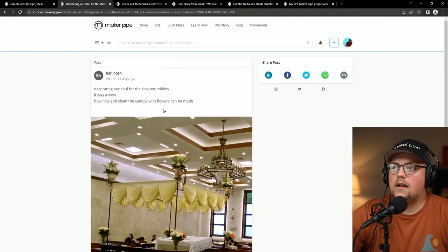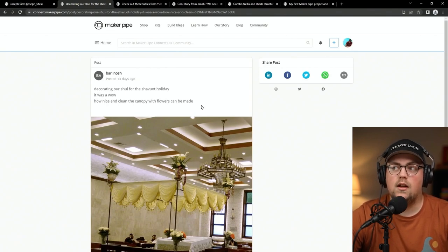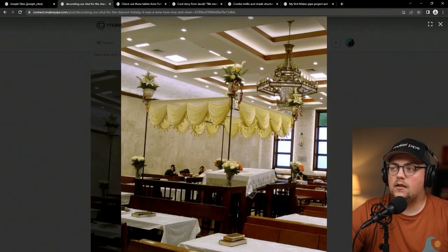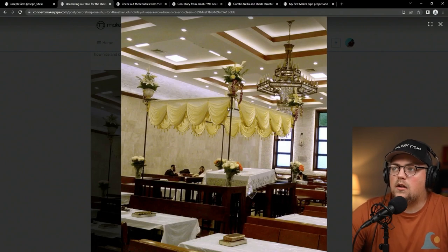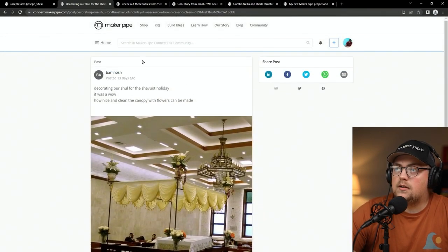Thanks so much Joseph. Next up is a shul created by Barr for the Shavuot holiday — I'm sure I'm mispronouncing that, I apologize. It's a really simple build; it was a wow how nice and clean the canopy with flowers can be made. It's just a square/rectangle shape using four 90-degree connectors in the corners, with cross pipes and T connectors, some fabric and flowers secured up there. Really great build — thanks so much Barr.